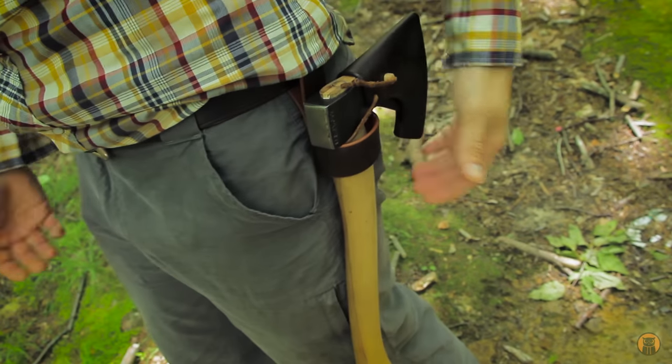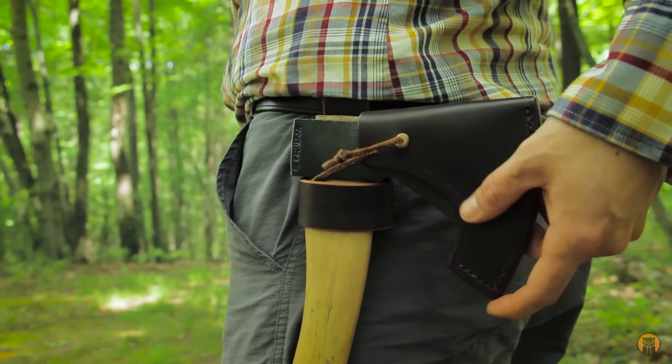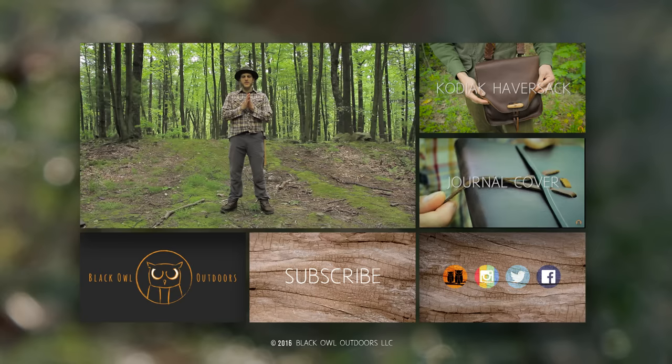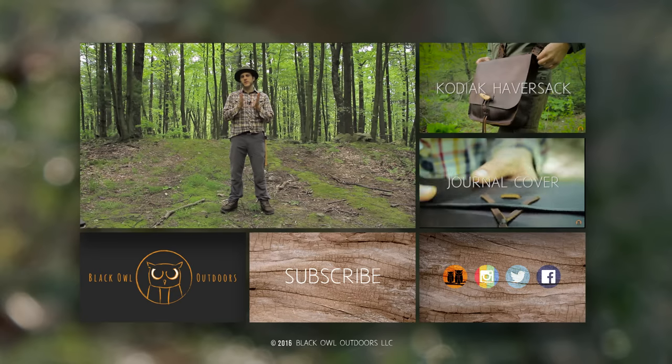I have these for sale on my Etsy store, Owl Creek Handmade. I'm also on Instagram under that handle, and all the relevant information is in the description box below. If you're outside the U.S. and interested in purchasing, just contact me directly to discuss shipping details, as I'm currently shipping within the U.S. only. If you have any questions or comments, don't hesitate to leave them below, and give us a thumbs up if you liked the belt loop.